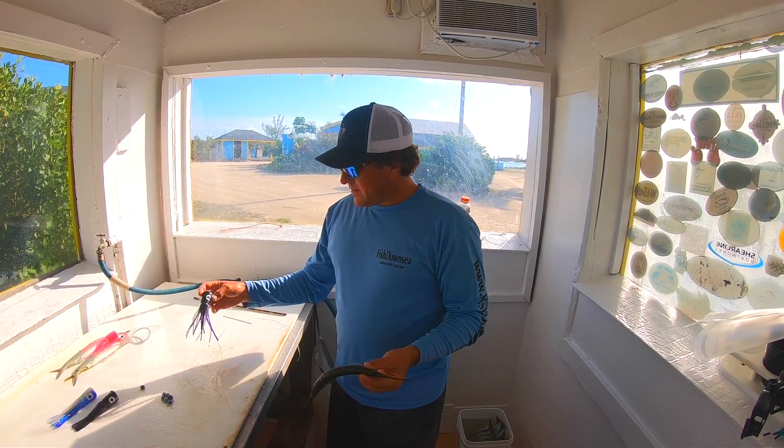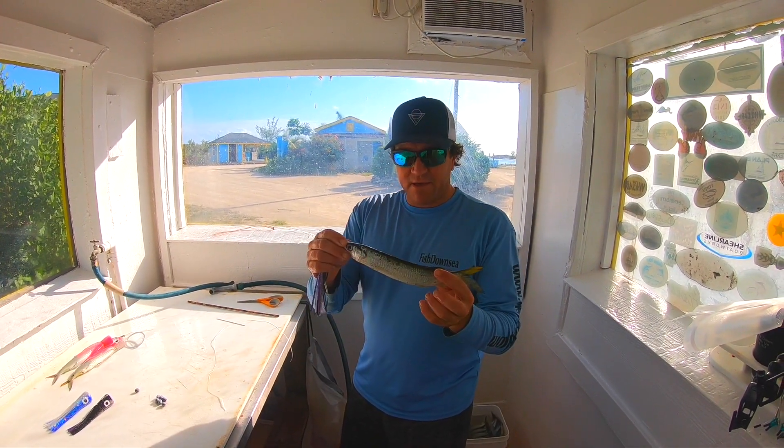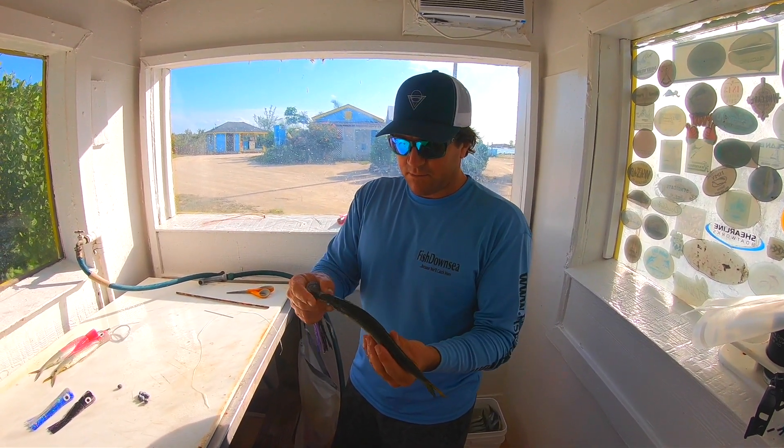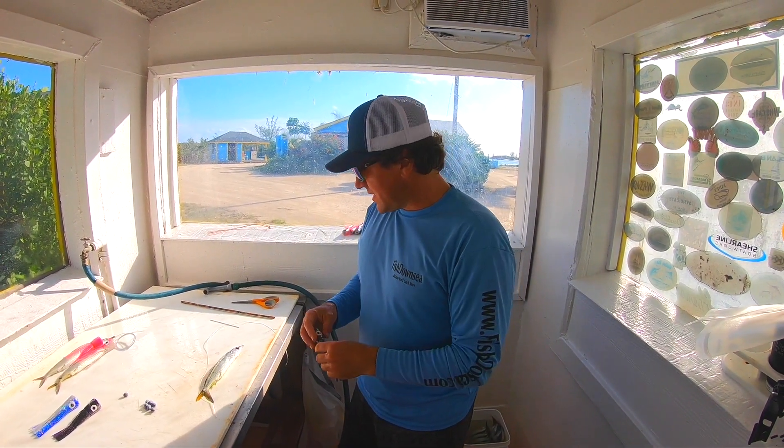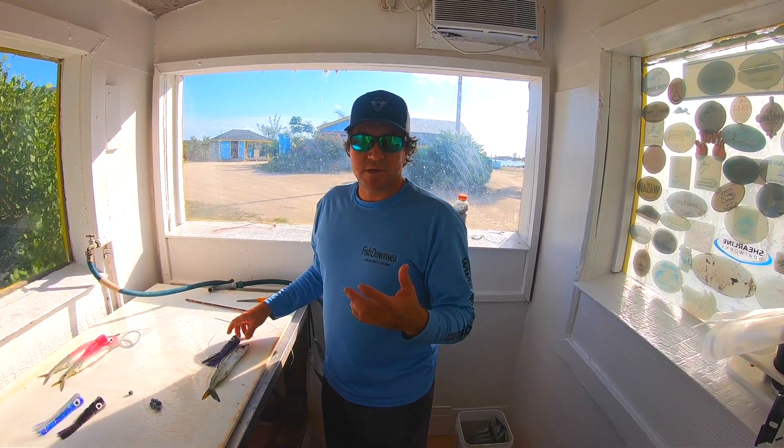This is how I rig mine. I start off with a big ballyhoo, usually a horse or a select, prepped and ready to go. I use the push-down sea big chugger to give it plenty of commotion, and I'll show you how to rig it right now.